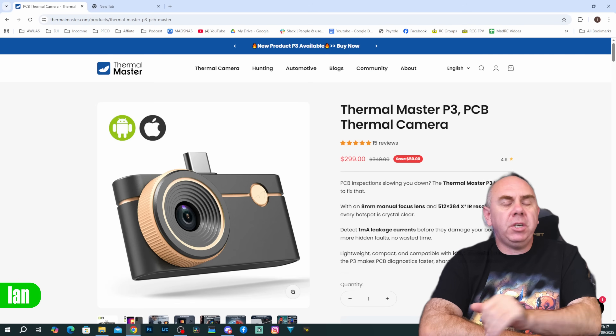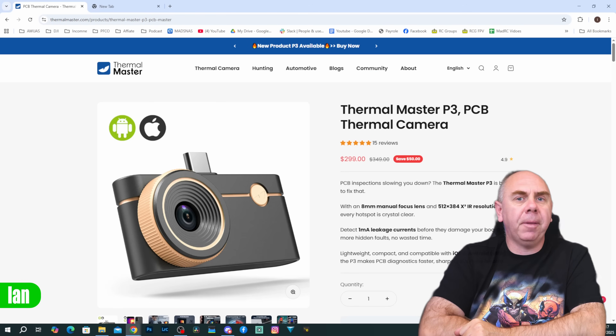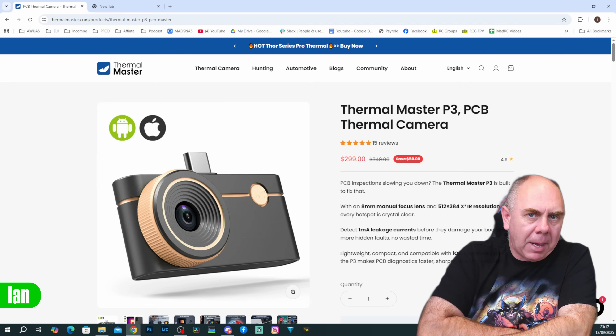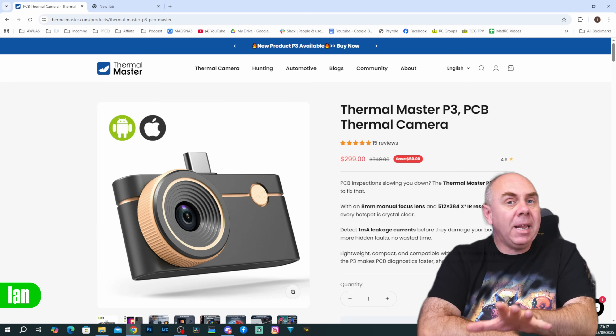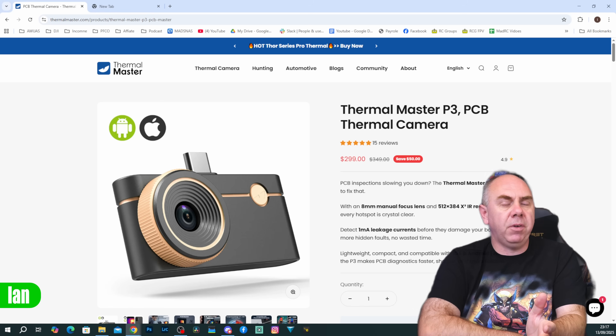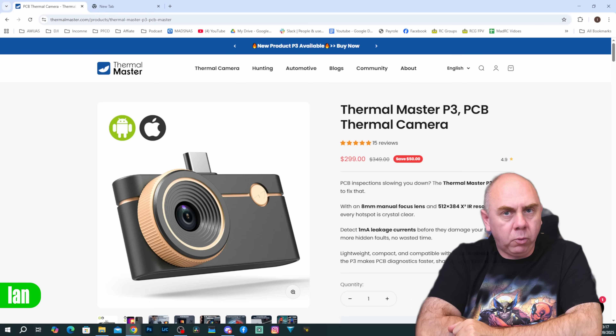Price-wise, this camera officially retails for $350 but it is available for $299 at the moment. You can order it directly via the Thermal Master website and there will be a link to that in the description. That may be an affiliate link so please be aware of that, but if you don't want to use the affiliate link you can just go straight to the Thermal Master site and order it directly.